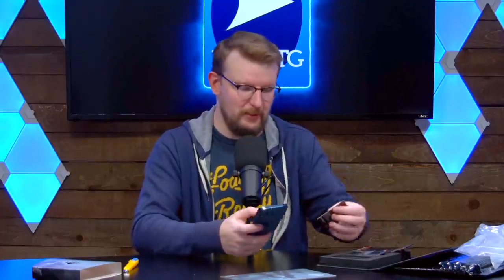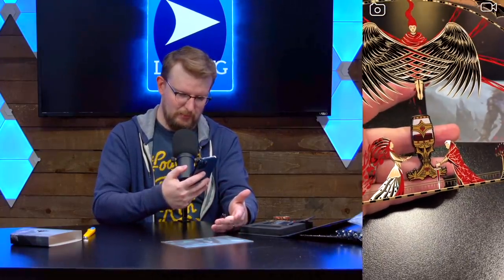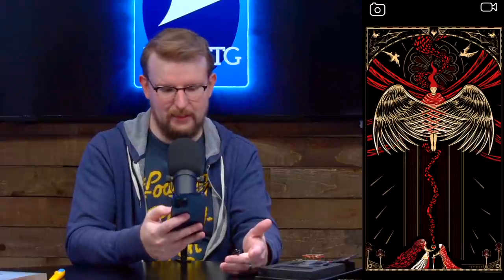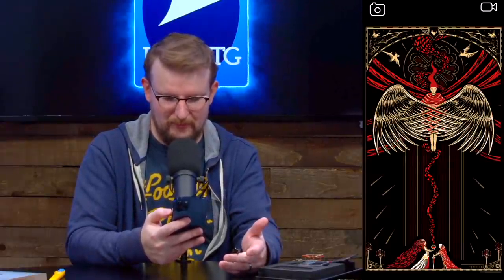But what about pin number three? It's like you get a whole wedding invitation out of this one. And you get the artwork for it — that's super cool. Save that.